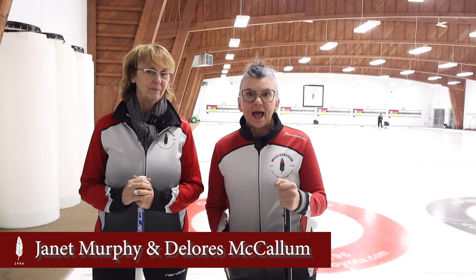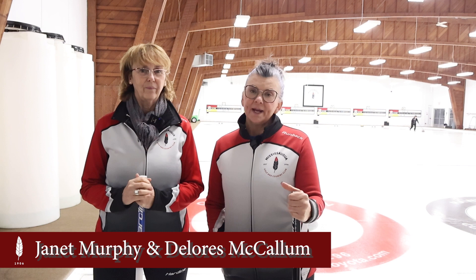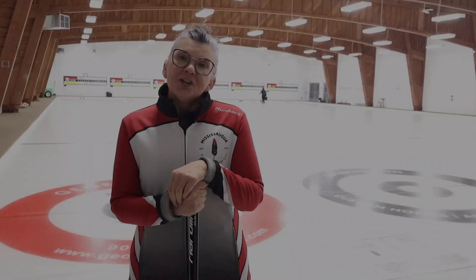Hello, welcome to another Sweeping Saturday. I'm Janet Murphy, and with me today is Dolores McCallum. We're going to talk about rotation: how to put it on the rock, why it's important, and some tips and tricks that will help you make more shots.